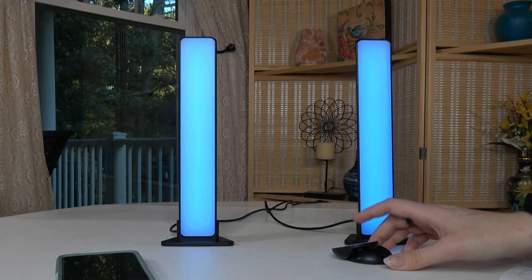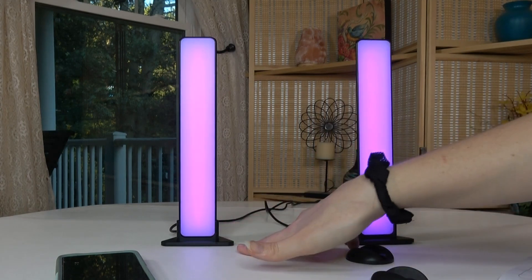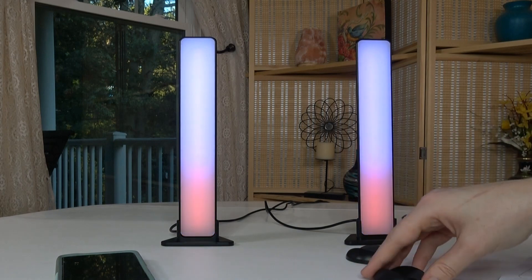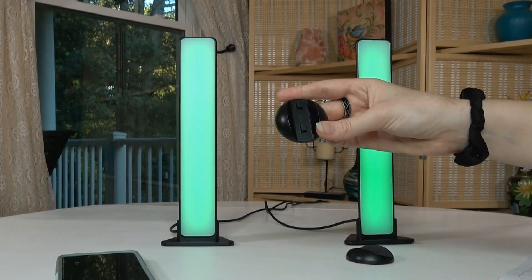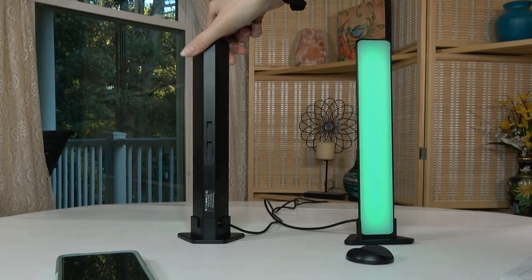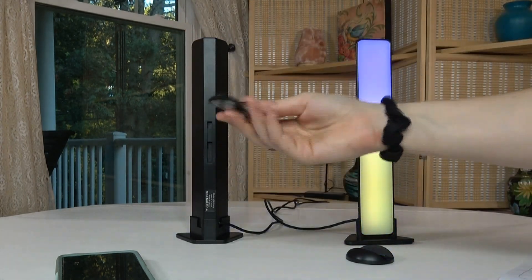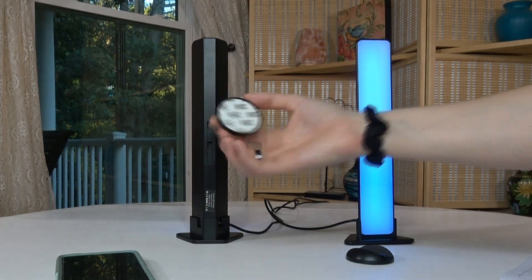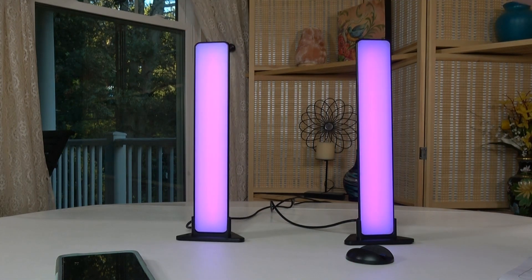Also in the box you get a different way to mount them. I have the table mount so that can easily move them around, but you are able to mount them a different way on the back. You just have to find a place, preferably a wall, and slide them in — it has 3M tape already on the back.